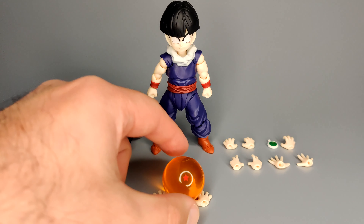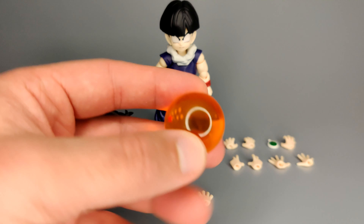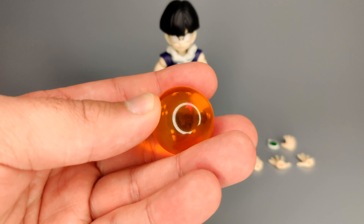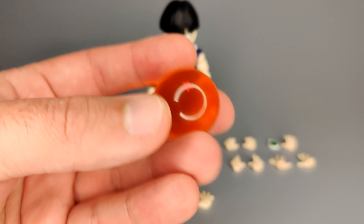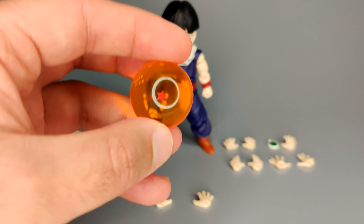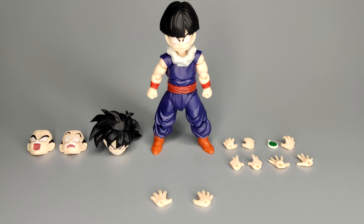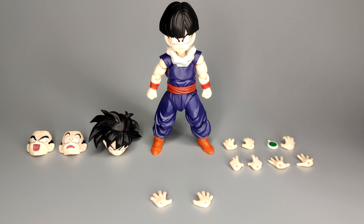With Gohan out of the box you can see the optional parts that he comes with - some cool stuff overall. Before it rolls away I'm going to go through the one star Dragon Ball first. This is just a pure translucent orange sphere - it's really well made. Just a really simple sphere object with a one star painted on it. Some of the other figures have come with the other Dragon Balls as well, up to seven stars. This one is the large size one star Dragon Ball.